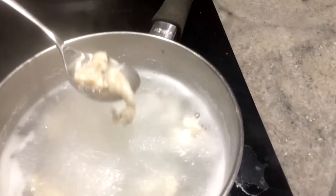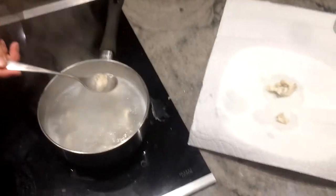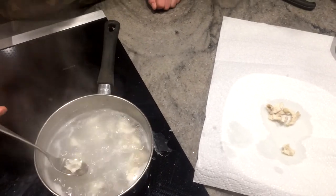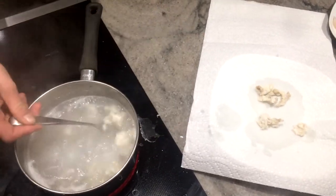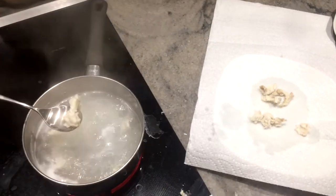Alright, so you know they're done when they start floating up like this. Let me just take one out — it's a nice piece of meat here. We're just going to put them over here. Just going to take all these out. We're not done yet though — we'll skip ahead to when all the meat's out.